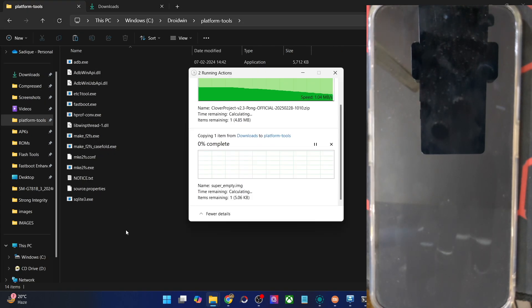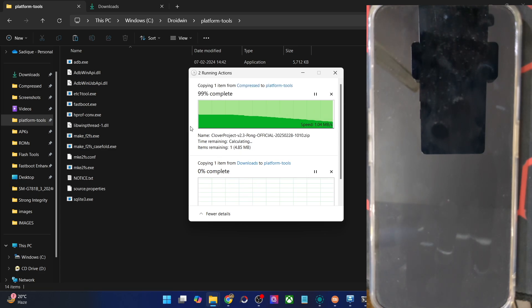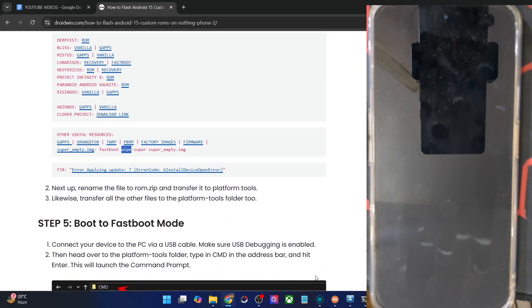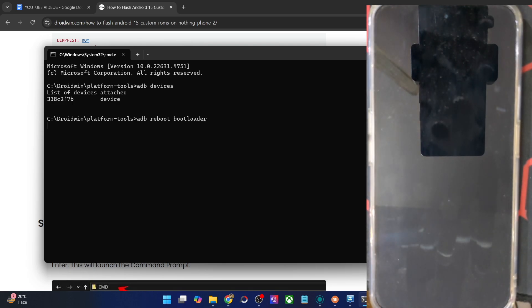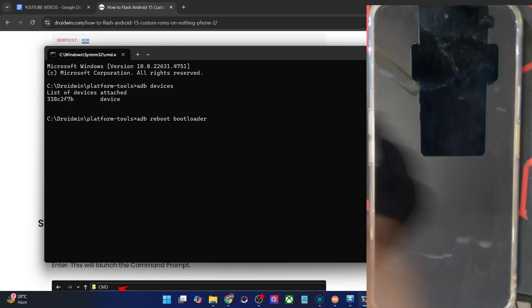For ease of convenience, it's recommended to rename the ROM file to something shorter. For instance, let's rename the ROM file to ROM.zip — it will be easier to type in the CMD window. Now boot your phone to fastboot mode by typing in ADB reboot bootloader and hitting Enter. Your phone should now reboot into fastboot mode. This will only take a few seconds.